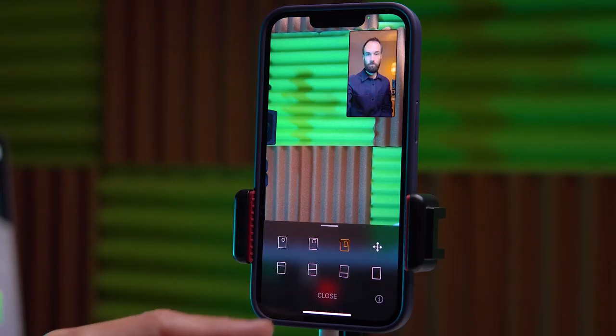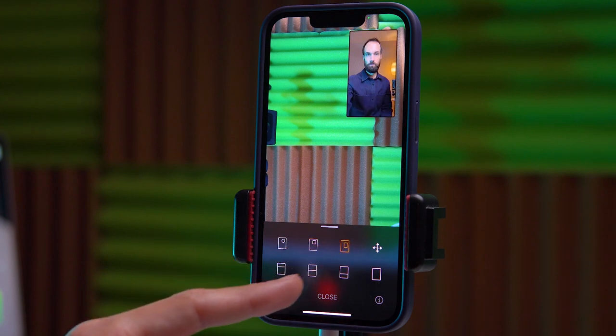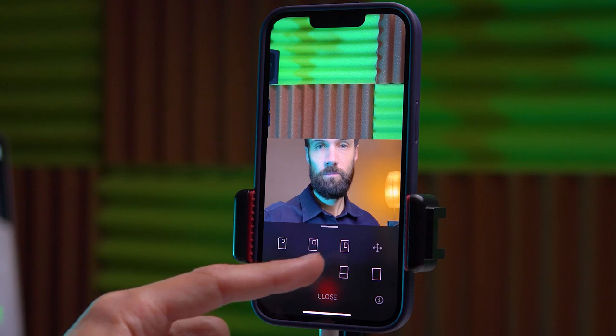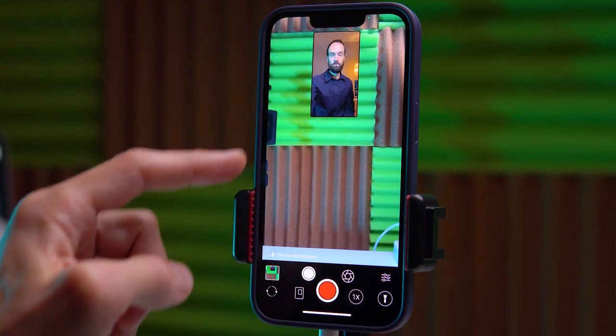Moving on, we can choose how the two cameras are displayed. We can choose a rectangle, a circle, split the screen in half, or for example select a specific area.